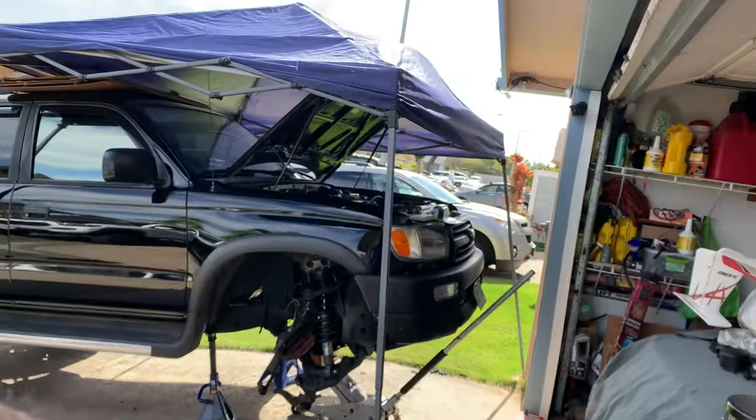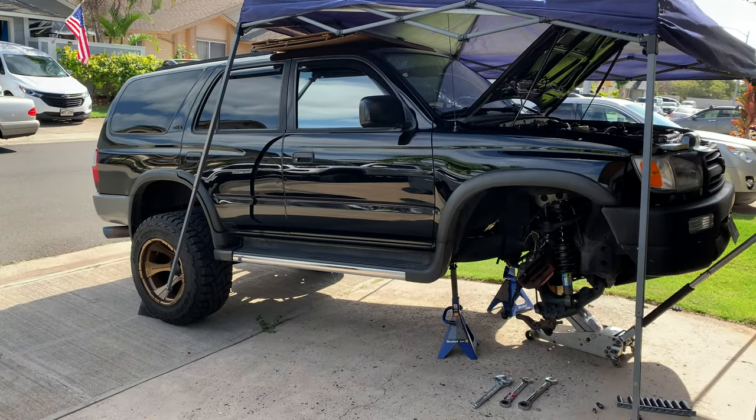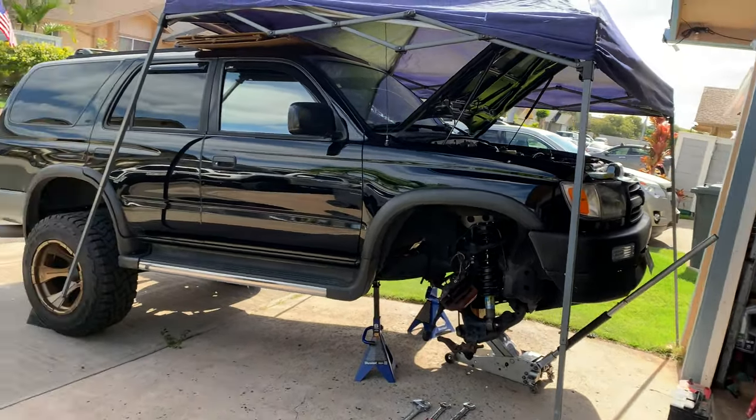I'm also going to install the SPC upper control arms — those are a no-brainer. I could have gone with uniball but I didn't want to. This truck doesn't really see major off-roading situations — only fire trails and going to the beach, running on the sand. And the 4Runner is two-wheel drive, not four-wheel drive.